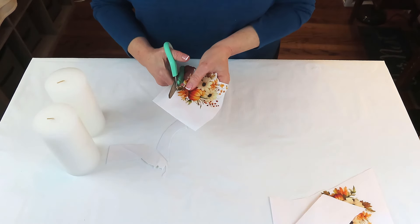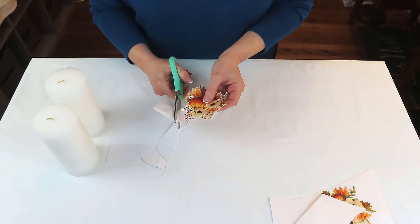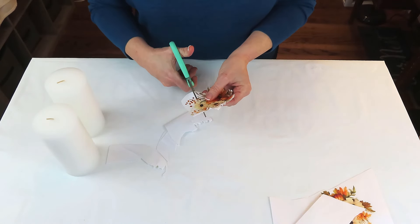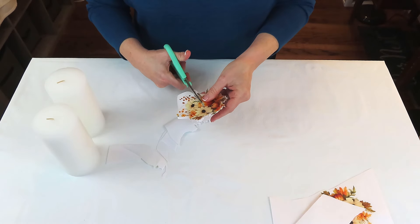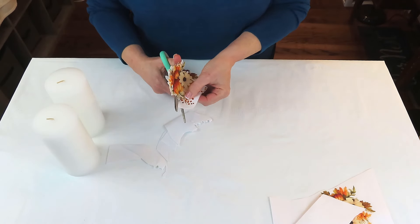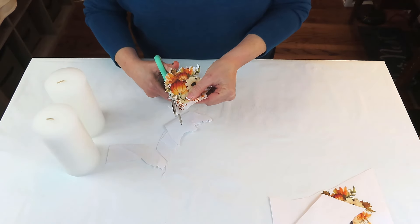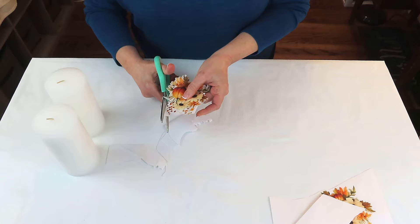I'm using these candles because they're pure white and I wanted that background for this project. You can always use battery-operated candles from the Dollar Tree or Walmart. Not all battery-operated candles will work well with the heat method, so you may have to use Mod Podge to attach your napkin or tissue.